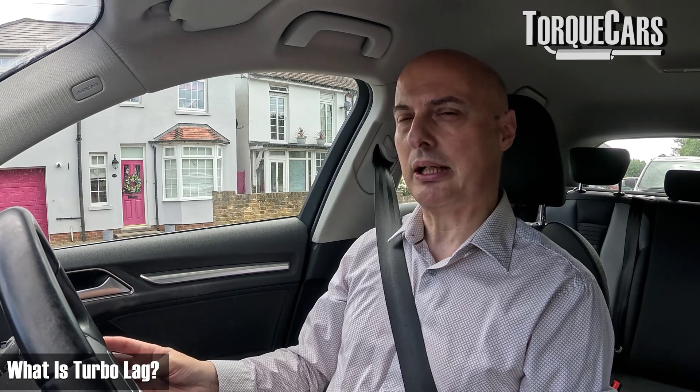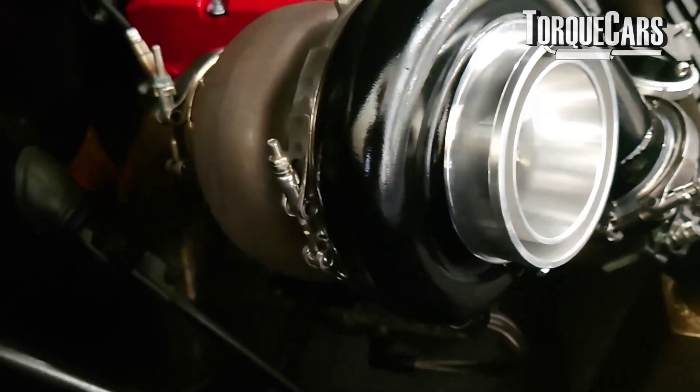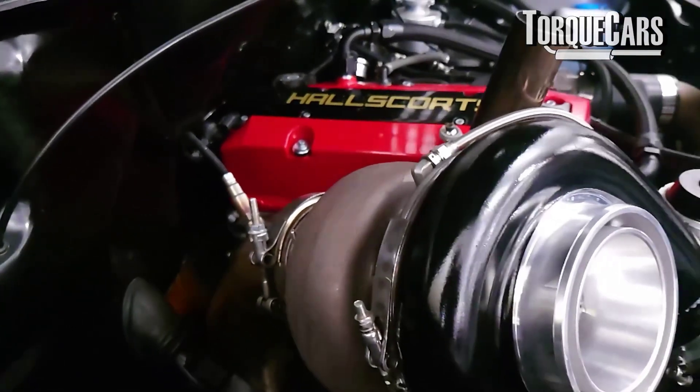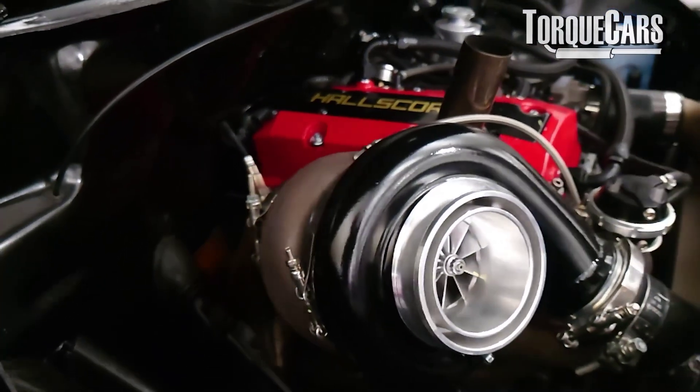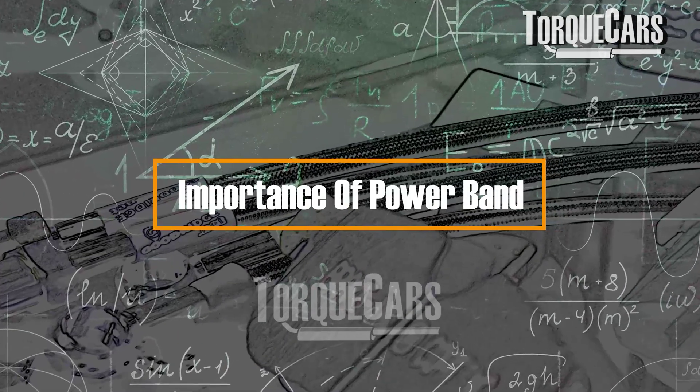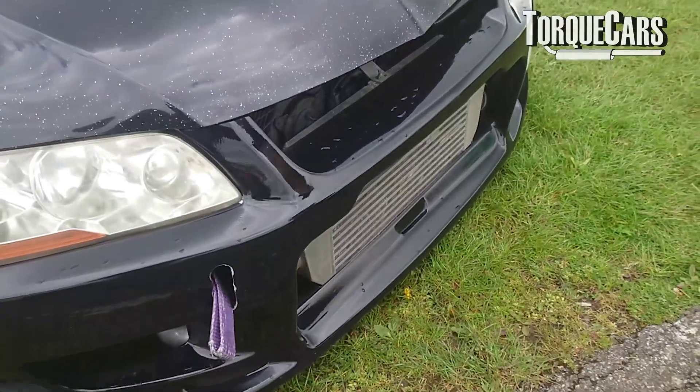This condition is known as turbo lag. Not only does the turbine on the exhaust side spin more slowly because the exhaust gas flow is low, but they're also made of metal — there's inertia, and it takes a little while for them to pick up speed. This brings us to our first topic: the power band.